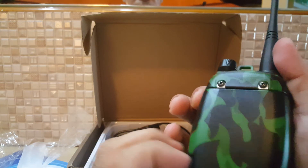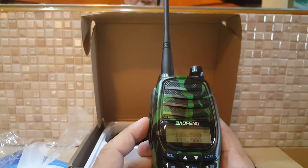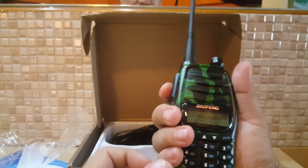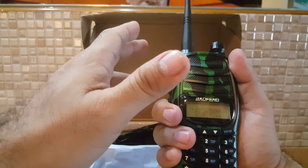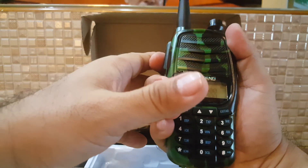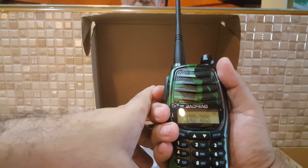Let's look at the back. It's a camouflage version — I think they only have black and camouflage, not many color options. But the feel in the hand is better. It has a curve, just like the BF-UV 980 — not too big, not too small, just good in your hand. Get yourself a BF-UV 990 from Baofeng.